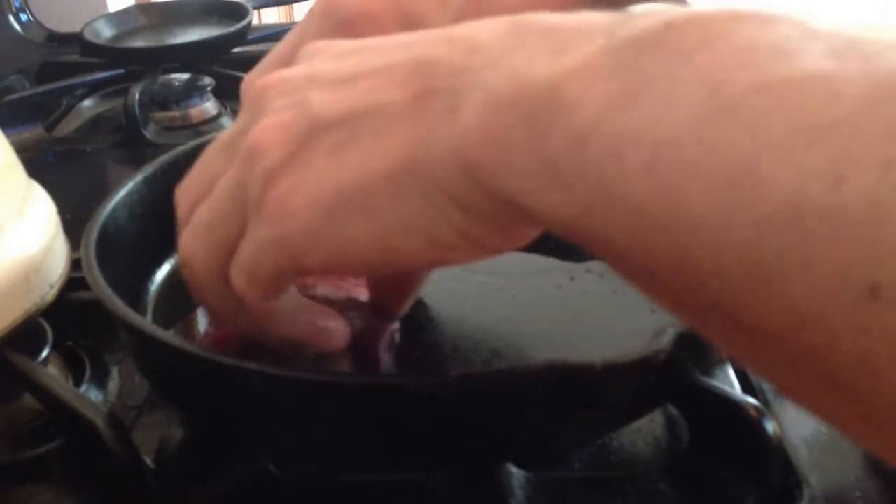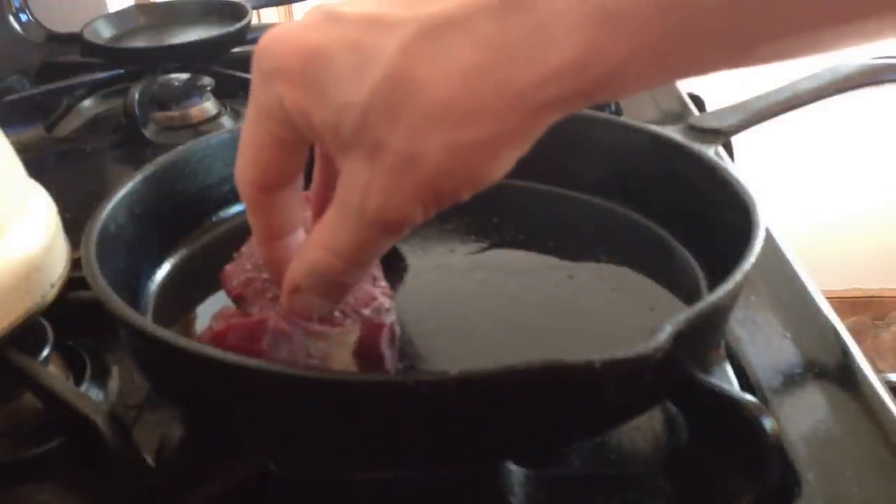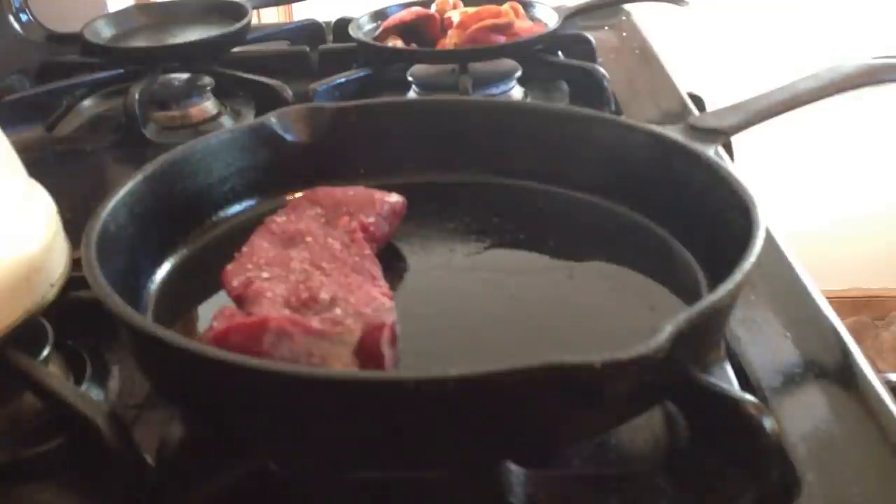Let's put that in the pan. Then I'll press down on it — make sure it gets a good sear. A nice hard sear. I'm going to use the pan.